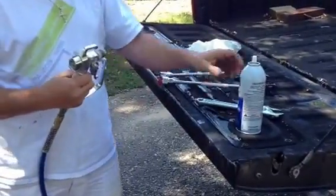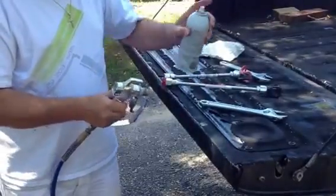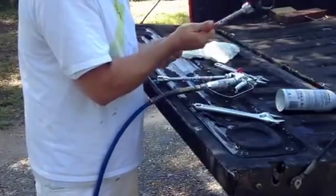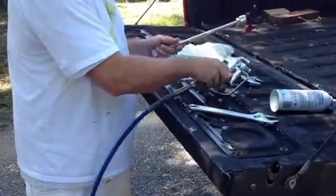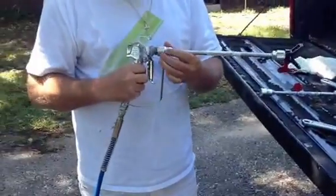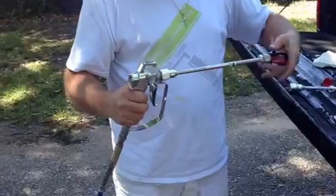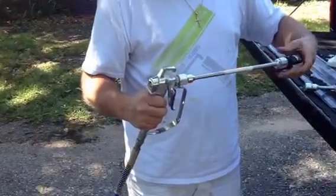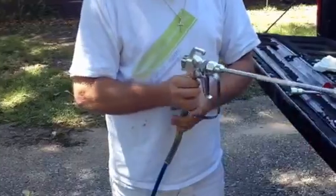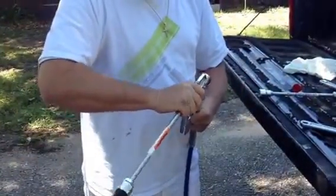Whatever extension you're going to use today, same thing — just a shot on the threads. Pull the keeper out of the extension, thread the extension to the gun. I never tighten the extension to the gun with a wrench — I just hand tighten it. That's all you need.